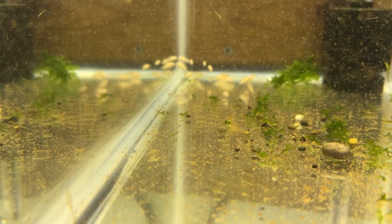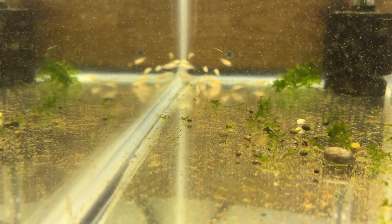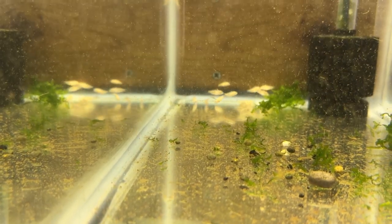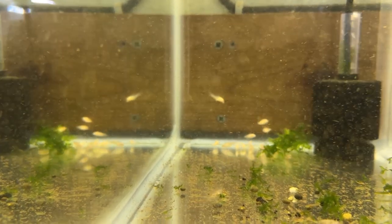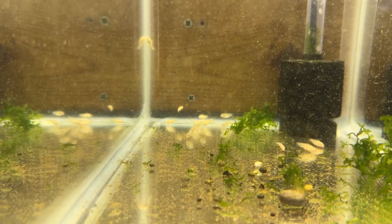Also, the little albino cory — rescued from its parents because they munched down on those eggs. So there we go. Look at him — he's breaching just like a cory. As always, thanks for looking.